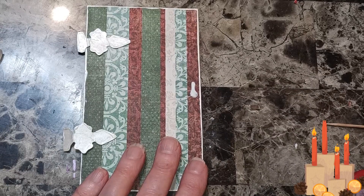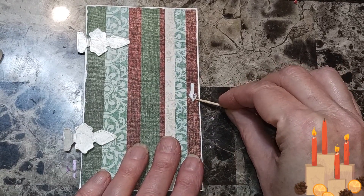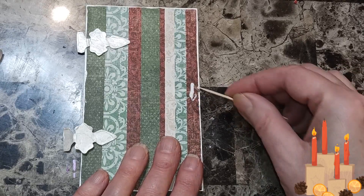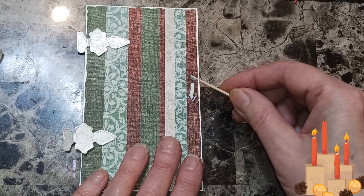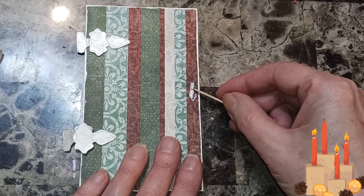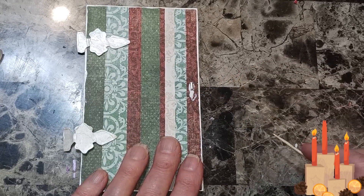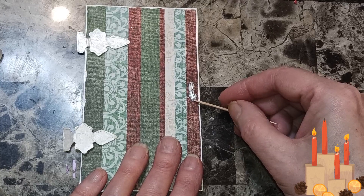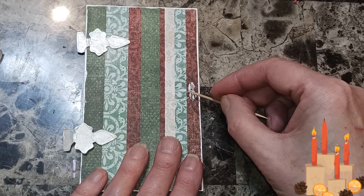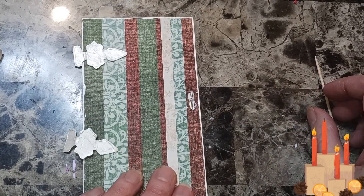I'm going to take my toothpick and put some glue on it, hopefully not flip it the wrong way, and put it in there. There's our doorknob.